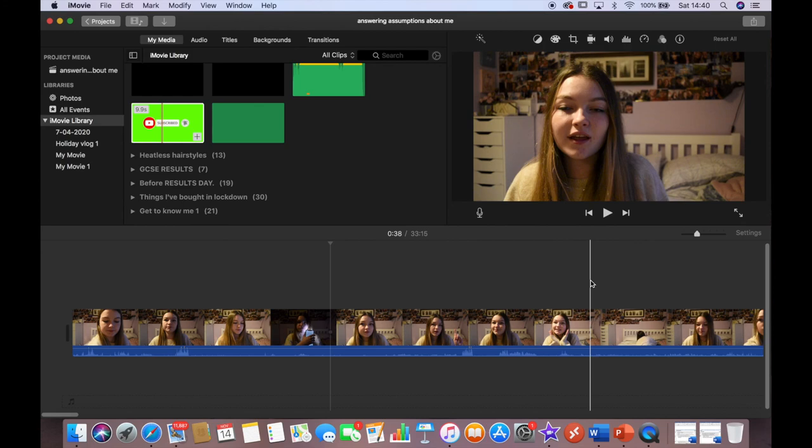That is basically everything I think you'd want to know about filming and editing YouTube videos. I use tags, descriptions, and all the tools I've shown you. If there's anything you think I've missed, please let me know. It's kind of just learning as you go and finding what works for you — what works for me might not be the style you want. Anyway, thank you so much for watching! If you enjoyed, make sure to give it a like and subscribe to my channel, and I'll see you again very soon. Bye!